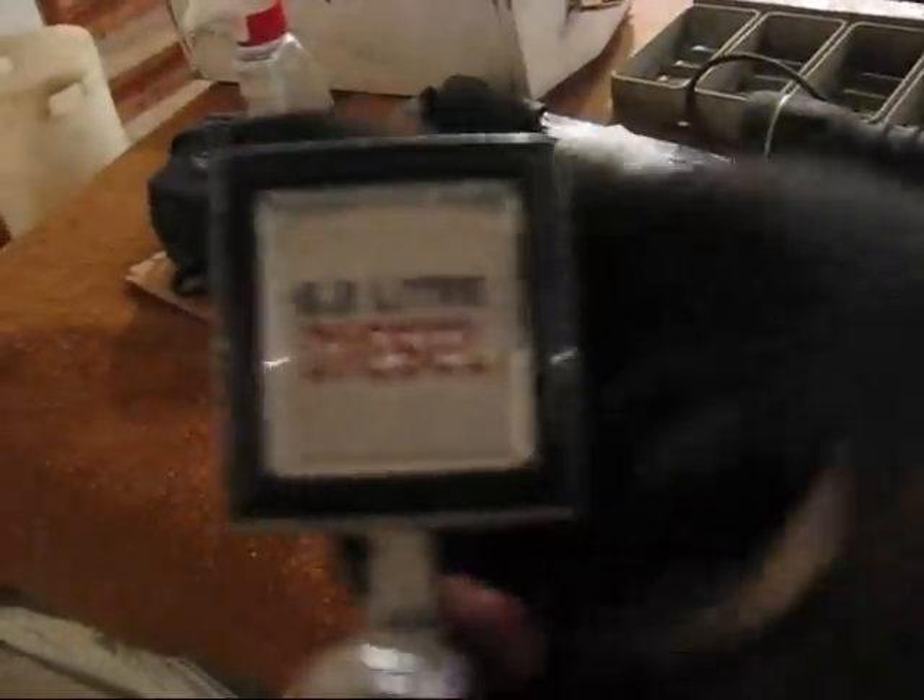There's a good hood ornament that didn't go with the Suburban — it's one of the very few I've seen that's still red, which is why I kept it.